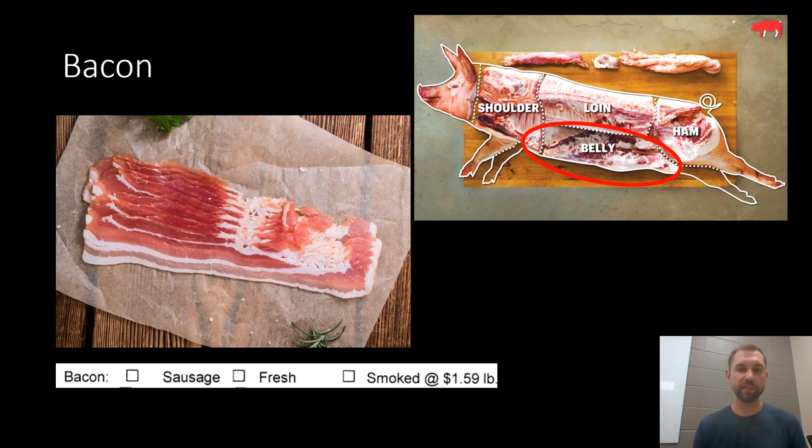Bacon — we touched on thickness before. There's another section on the cut sheet that asks about the belly, which is where bacon comes from on a pig. You can get it ground, keep it fresh as raw pork belly, or get it smoked — and if you check smoked, you're going to get back the normal bacon you expect. Bacon is the most sought-after cut on a pig but also the least common, unfortunately. On a half a hog you can expect somewhere between seven to ten pounds of bacon per half. There's not a ton of bacon on a pig — it just comes from that thin belly flap.